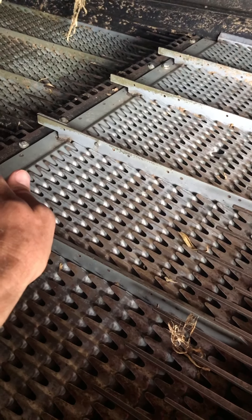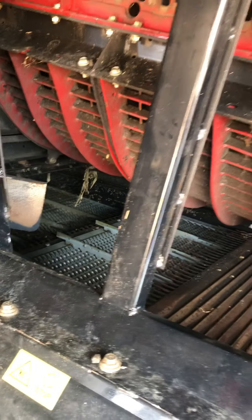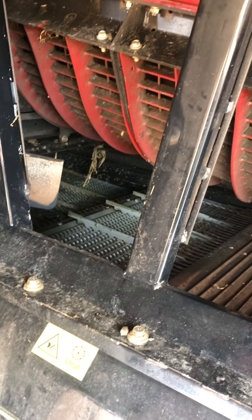The straw works its way back into the machine, whereas the grain falls through and is put into a tank up top where it's stored until we dump the machine.